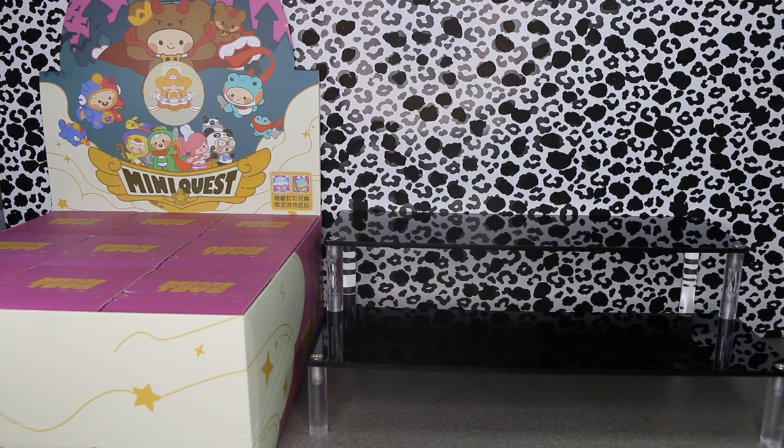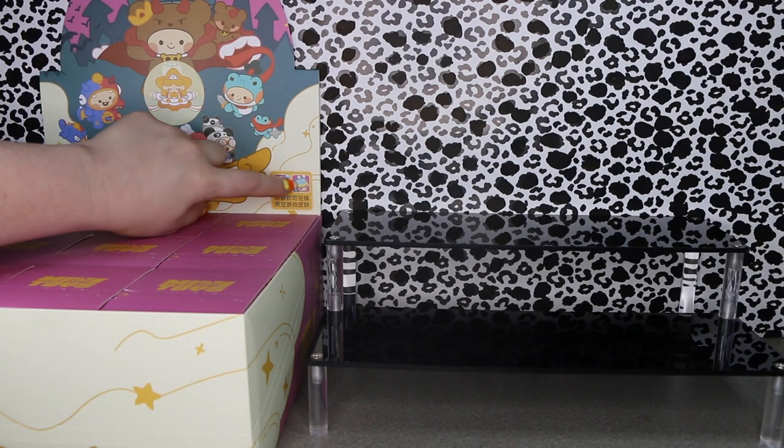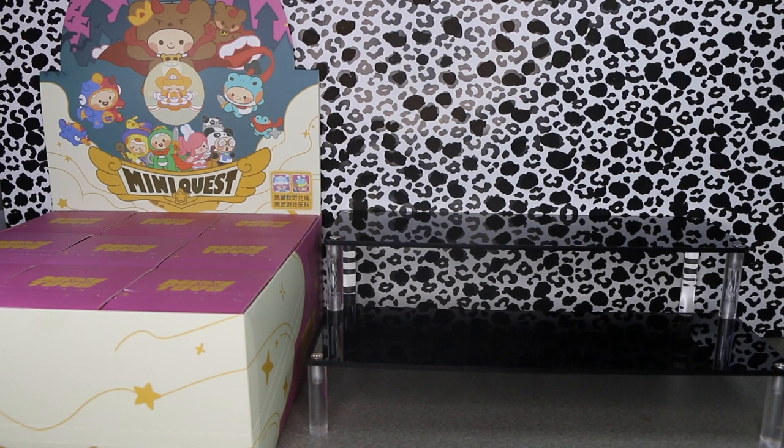Hi friends! Welcome back to another Voyage Unboxed video. Today we're going to take a look at a case of MiniQuest from Minitoys. This case only has 9 boxes so we're going to open the whole case today. There are two secrets — you will get one or the other. I'm really hoping for the little snail guy because he's pretty cute.